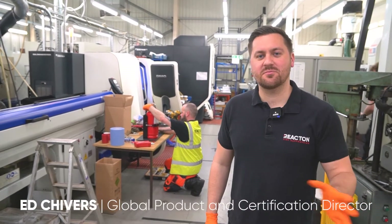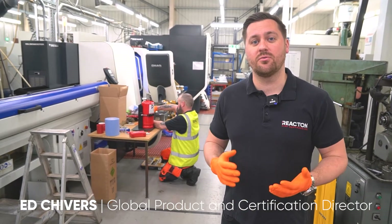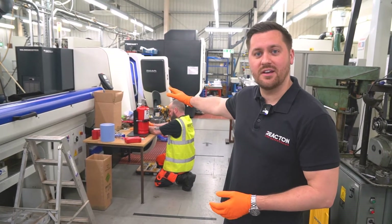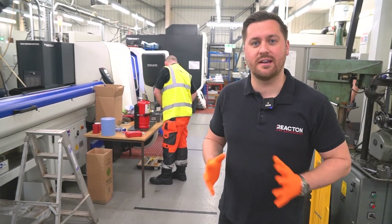Hi, I'm Ed Shivers. We're going to be going through a CNC install to give everyone an idea of what's involved in a typical installation. What we have behind us is a typical CNC machine and we're going to be installing the Reacton 4kg indirect clean agent system.